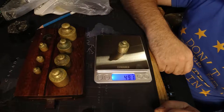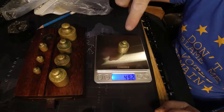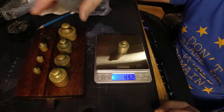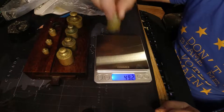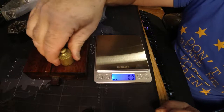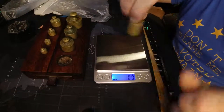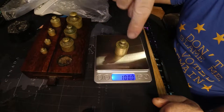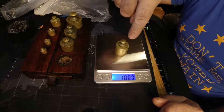Let's zero it and try again. 49.2 grams. So I've got a feeling that this weight might be a little bit out. We can test that by seeing what these other weights weigh and whether or not they weigh accurately - it might be this one is on the light side by only 0.8 of a gram. So we're going to try the 100 gram weight. We've got 100. Bang on. So I think that 50 gram weight wasn't 100% - this one is.